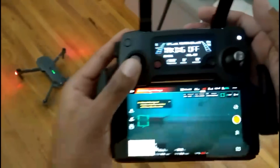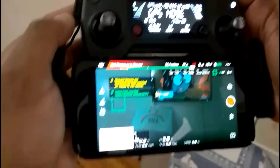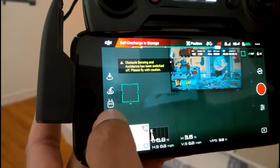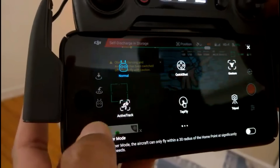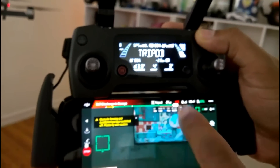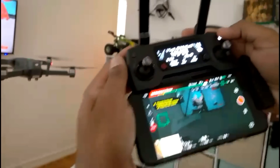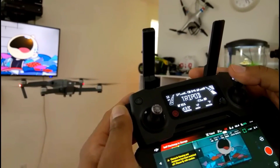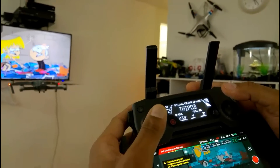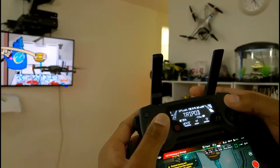Obstacle avoidance is now off. Now, I must caution you — tripod mode is not enable-able when the drone is on the ground. You must kick off first. As soon as the drone ascends to its height, you can then jump into tripod mode and enable it.